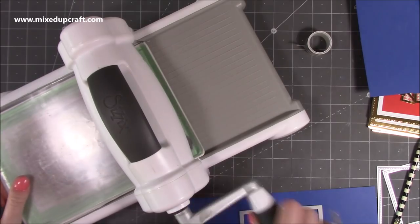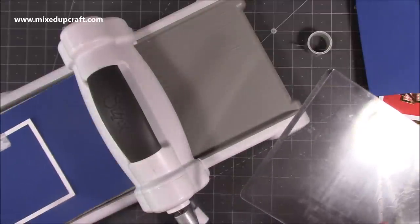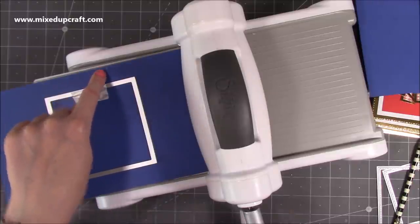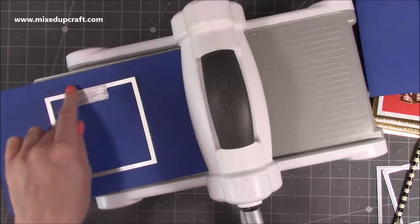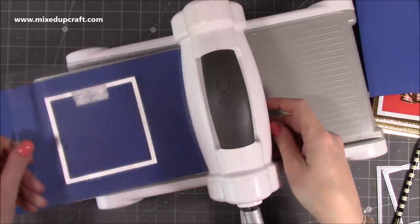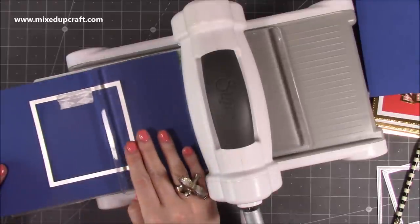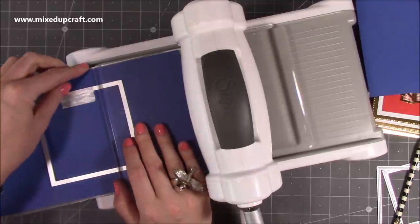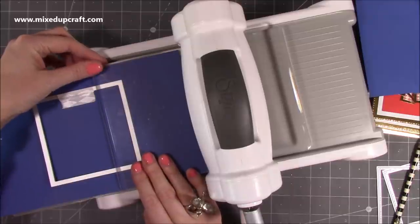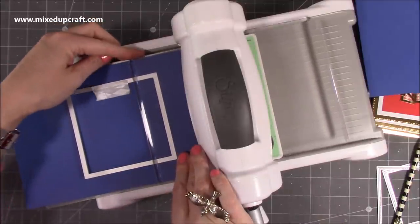We're going to partially die cut. Whatever is between the two die plates will cut, so we just want a cut from - this is the six-inch pencil mark - around like so. We don't want to cut anything between the four and the six. We'll flip this and run it through again just over this section. Pull out your base plate so this can slide under, and I'm lining up the end of the plate with the six-inch pencil mark. Keep everything straight.